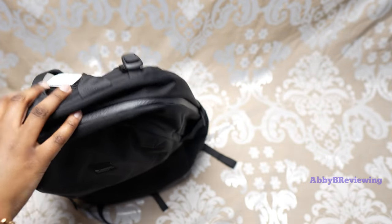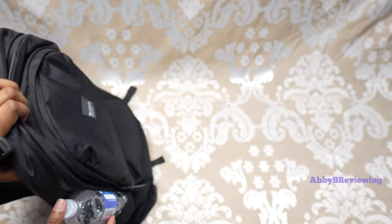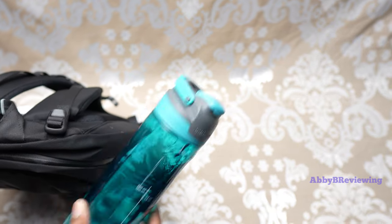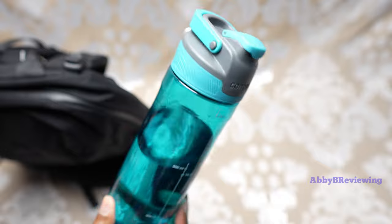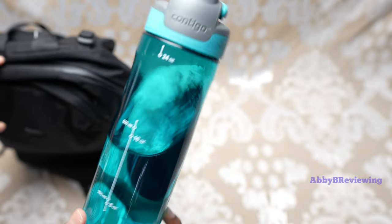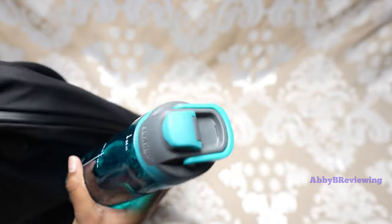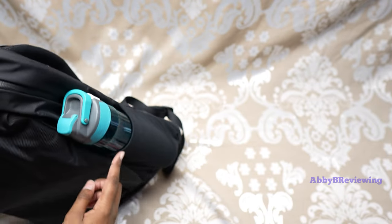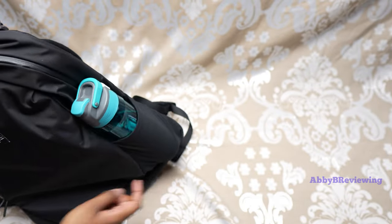Next I'm going to put some water bottles in the water bottle pockets. I have a standard 500ml water bottle on one side, and on the other side I have a 24-ounce (750ml) Contigo water bottle — definitely wider than the standard 500ml. The pockets are stretchy but not super stretchy, so they're not going to fit massive shaker bottles or huge water bottles. This one does fit, though it is kind of reaching the limit for width.